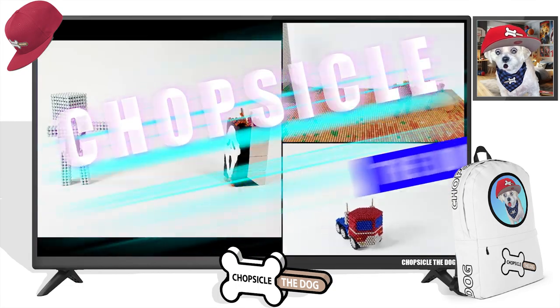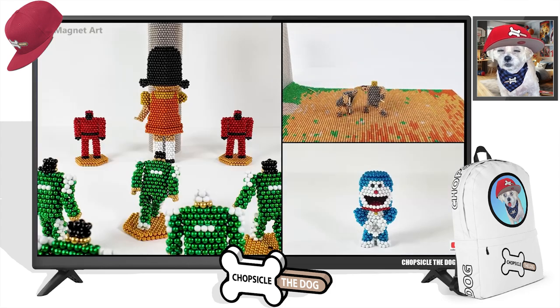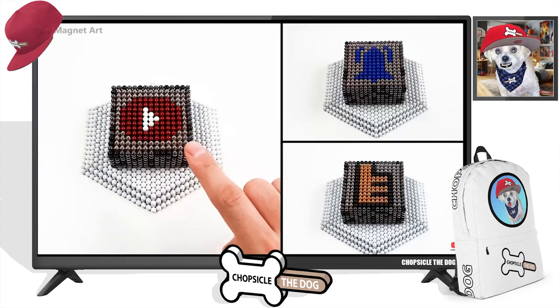And I'm Chopsicle the dog. Tell me I'm a good boy by liking the video. And I do have merch down in the description as well.